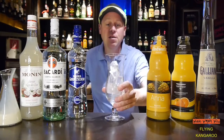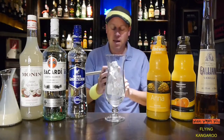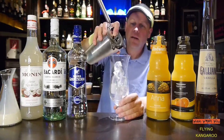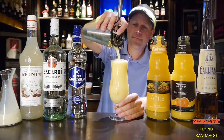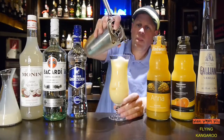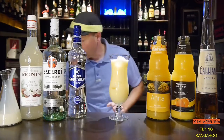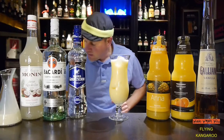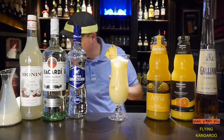I take an ice filled fancy glass and strain the flying kangaroo cocktail inside. Okay, here we are. And then I garnish it with a pineapple slice and an orange slice.